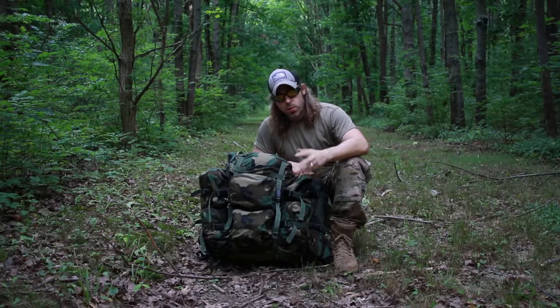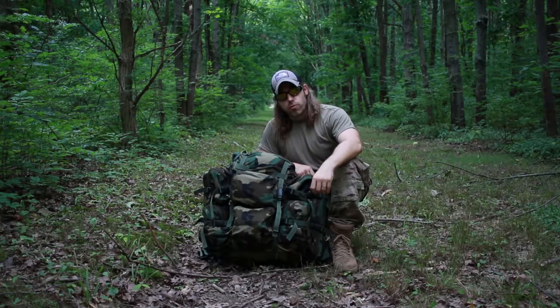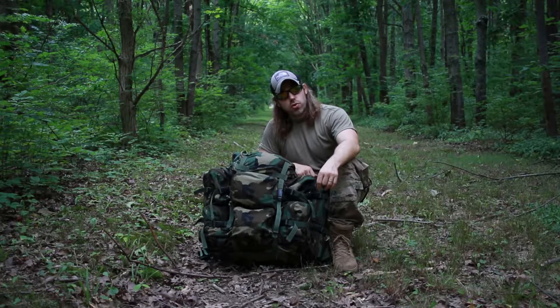If you're a backpacker, an outdoorsman, or even someone from the military, you know that when you hear the words London Bridge Trading, the first thing that comes to mind is quality. London Bridge makes really, really good backpacks and a lot of good military gear.